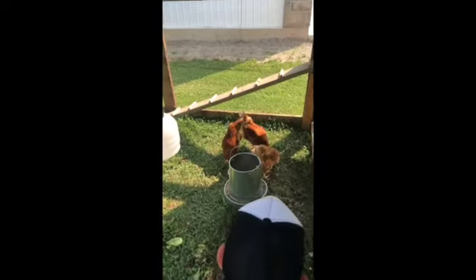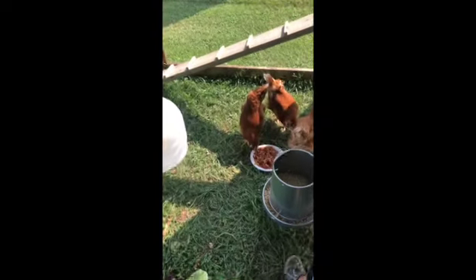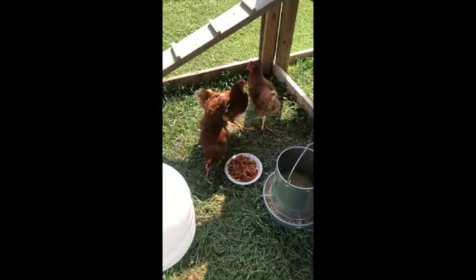Here are our lovely ladies — they're having some leftover lunch, eating some spaghetti. And this is our coop.